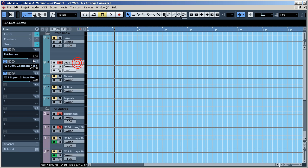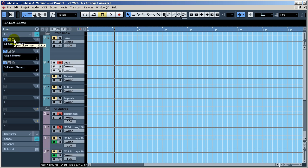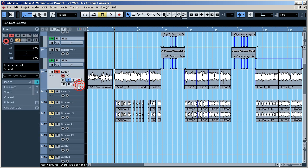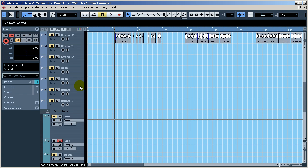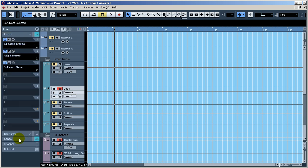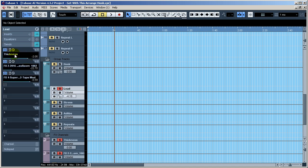All right, so for the lead vocals, that's all you see here. There are some trade secrets — I've got a special plugin combination going on on the actual lead vocal track that I'm not going to go into. I also have a thing called 'Thickness' on my send that I'm not going to go into, but I will show you this.